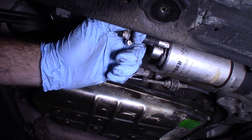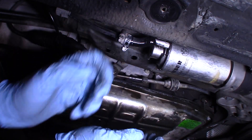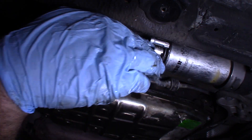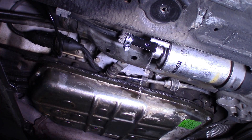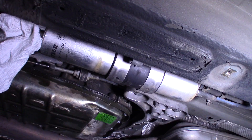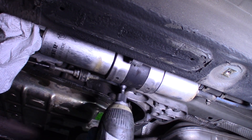Yeah, this thing is going to spray me, I can tell. Not too bad. Let's flip that drain — 25 cents, 50 cents, a dollar. Cool, we're down to just drops. Let's move on to the next. I think I'm going to disconnect the clamp holding the filter onto the body of the car. It's a 10.